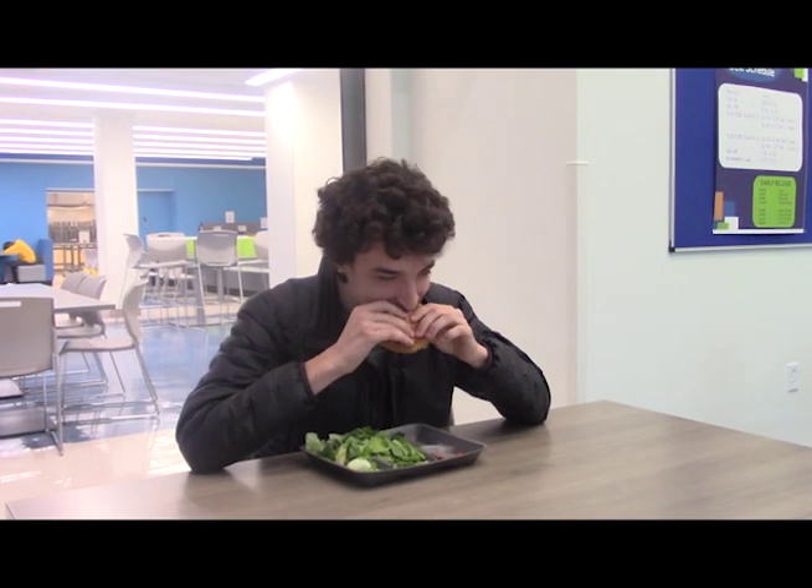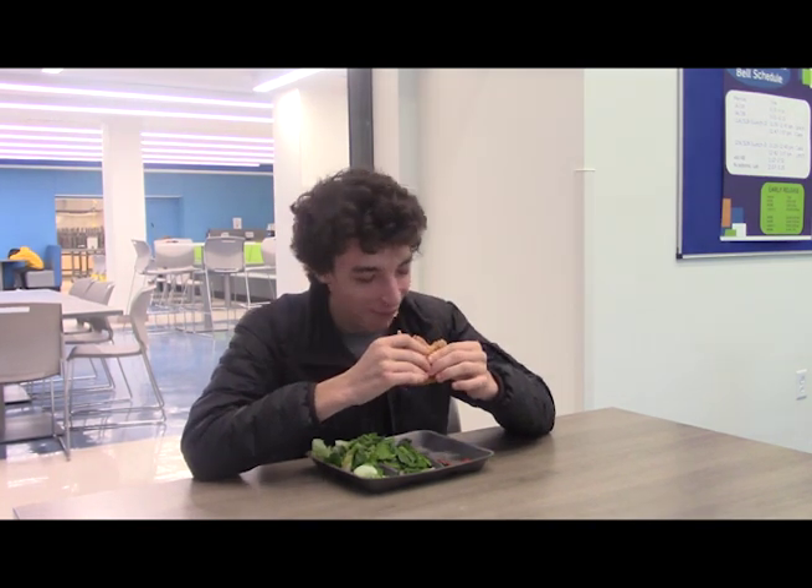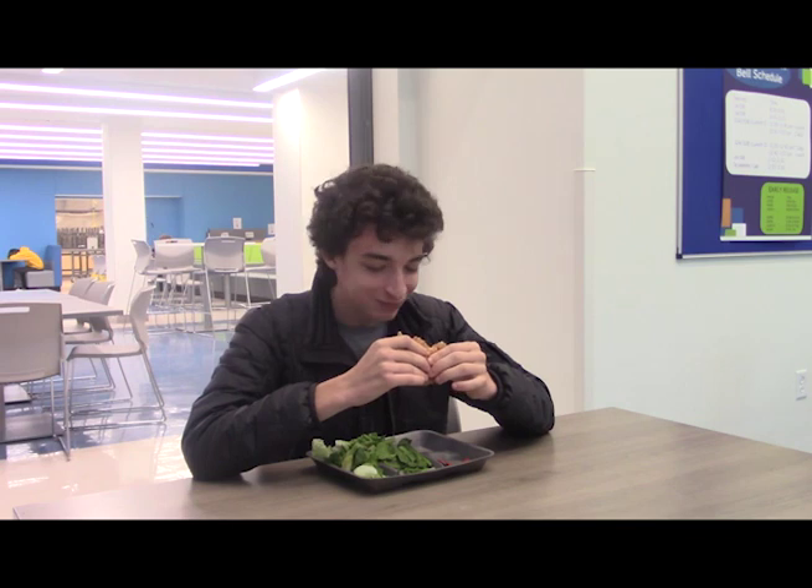And there you go, ladies and gentlemen. Now you know how to have a very fun time in the lunchroom and to get your meal while following all the rules. Now all you need to do is sit down and enjoy it — like this funny little man here.